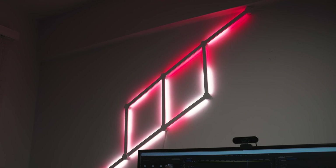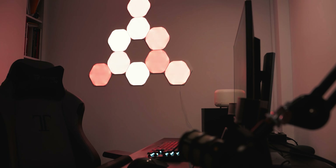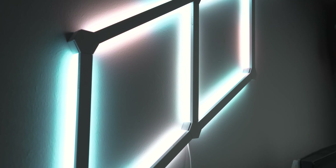Before I start with this video, this product was kindly sent to me by Nanoleaf Singapore, so a big thank you to them. If you guys are not subscribed to this channel yet, do consider subscribing. Hit that notification bell if you guys want notifications on new videos and let's begin.